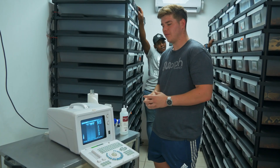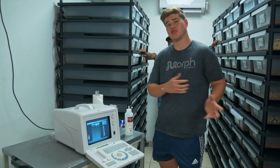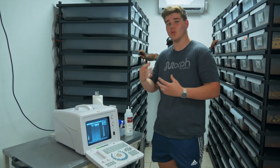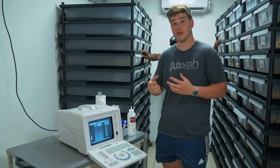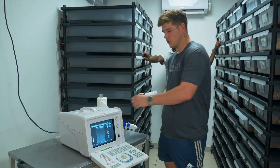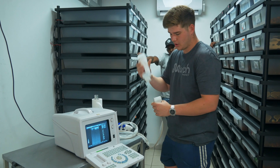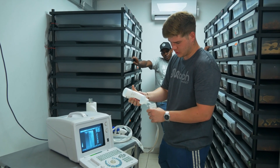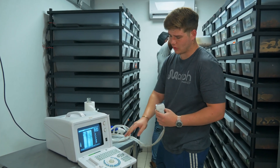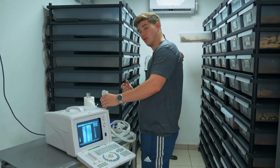Let's start off with what ultrasounding is and why we do it. Ultrasounding allows us to track the follicle development of the female and see if she's actually going towards laying a clutch or not going to season. We use ultrasound gel which we place on the probe. Just make sure there's a good enough layer of gel on the probe, and as you guys can see, as soon as we place the gel on the probe the screen starts to show what's going on.